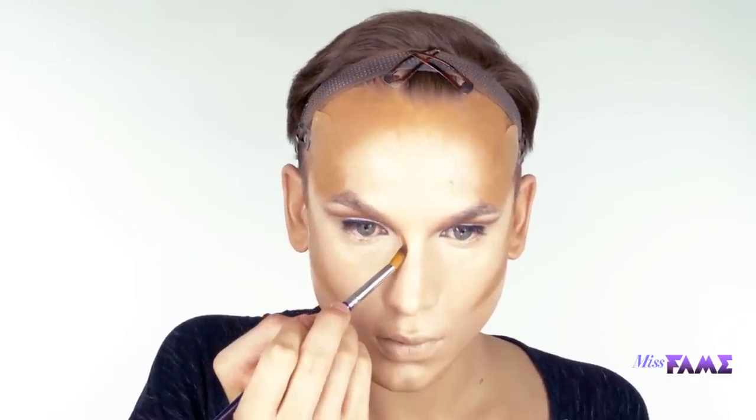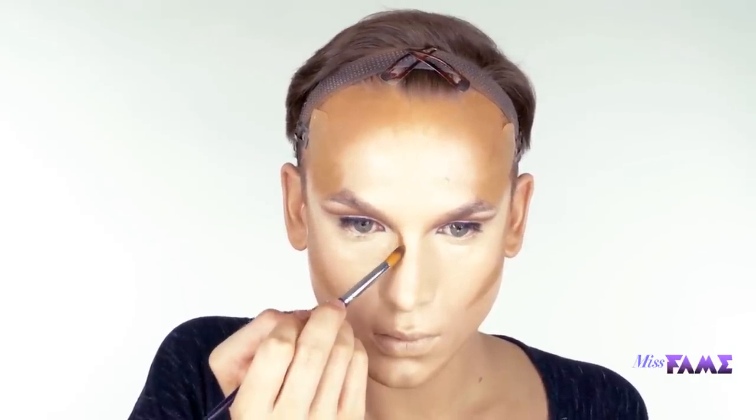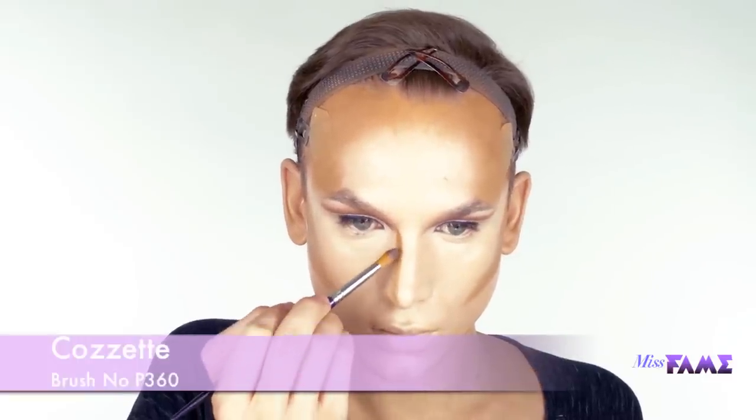A tip for good nose contour: I like to use a slender brush — here I'm using a Cozette paintbrush. With not an excessive amount of product, go along the high bridge of the nose. If you go too deep, then you're accentuating width in the nose. And if you put too much product, it ends up dragging out and clouding the highlight. So a little bit of product, narrow brush, and high on the nose bridge.